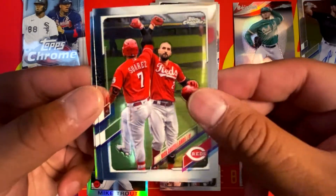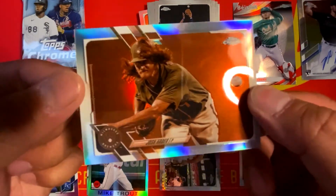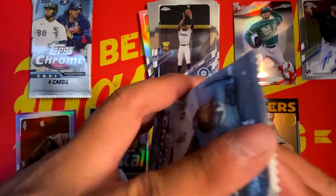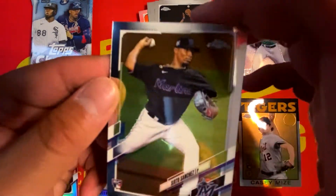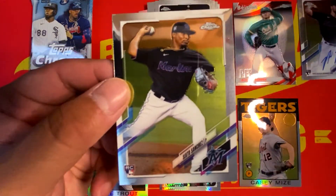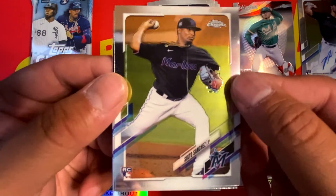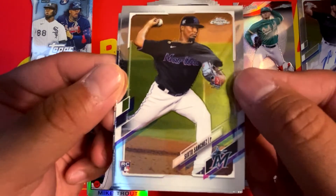Chris Sale, Nick Castellanos, Kyle Lewis Rookie Cup, and a Sepia Josh Hader. Get your beers ready if you're drinking along — we got three packs to go. Thank you guys for tuning in. Hope you guys are enjoying this video. Please give this video a big fat thumbs up as well as comment on what you think of the design of 2021 Topps Chrome and how it compares to the flagship Topps.